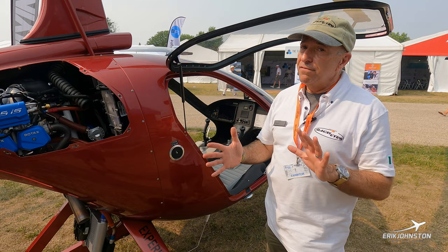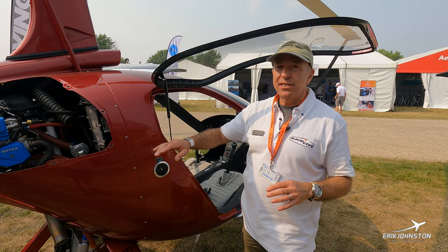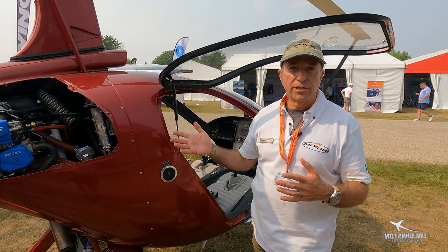The Rotax engines in this gyro can use two different types of fuel. Rotax recommends MoGas — regular automotive fuel at 91 octane or greater — without ethanol. I burn MoGas because it allows the engine to last a little bit longer and extends the oil change interval. But 100LL low lead is fine too. If I'm flying airport to airport and can't get MoGas, I'll put 100LL in — which is great.